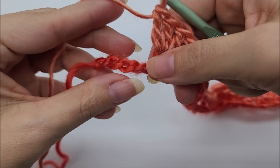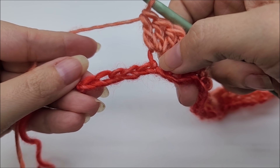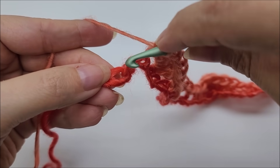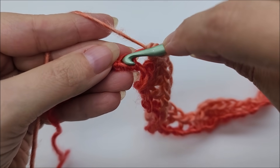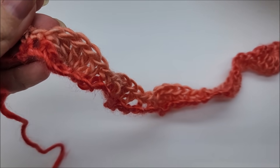I've made it to my last five stitches. I just did a shell and have five stitches remaining. I'm going to skip three and put a single crochet in each of the last two stitches — so skip three, put one single crochet into the second-to-last and one single crochet into the last. That will end row one.